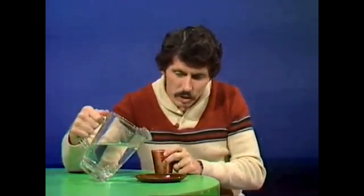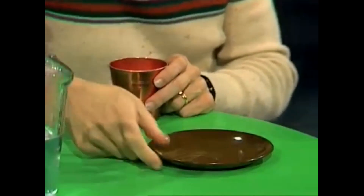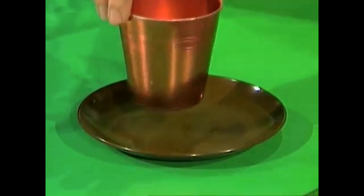Here's what we do: we place just a few drops of water — maybe a teaspoon or two — in the plate, swirl it around, get it in the middle, and then stand the cup in the water. You might say, oh maybe that'll lift it up — no it won't. You then need a second something.